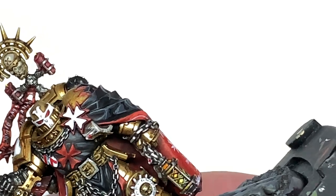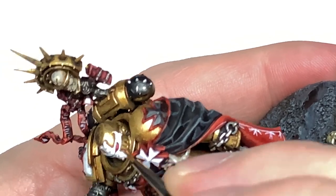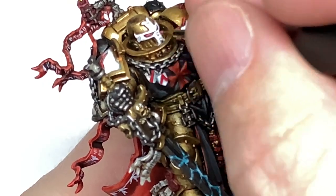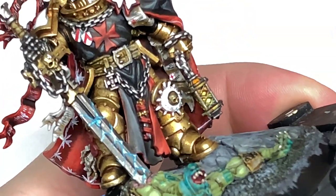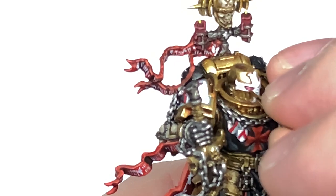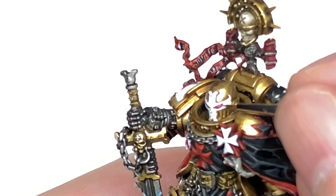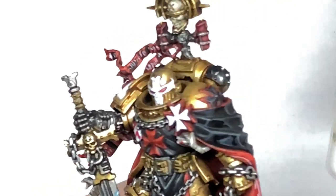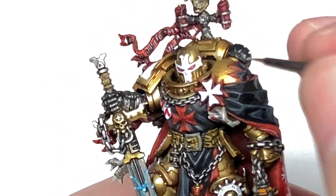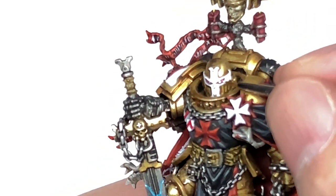Now I'm going to use a little bit of Citadel Pink Horror. I'm going to use this to do a little highlight on the eye lenses — doing the bottom outer part, or the back end of each lens, and a little bit of Citadel Emperor's Children to do a smaller highlight within that area. Finally we're going to use a little spot of white to do a little white dot at the front of each lens and then a tiny thin line highlight over that Emperor's Children we've just put on there.